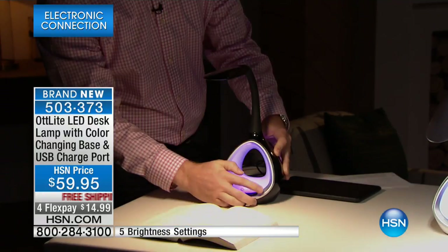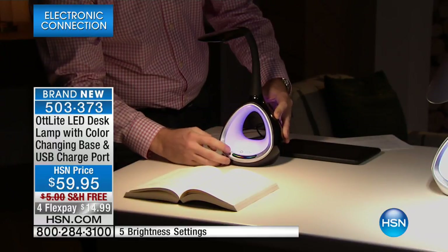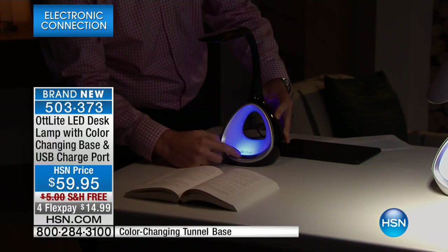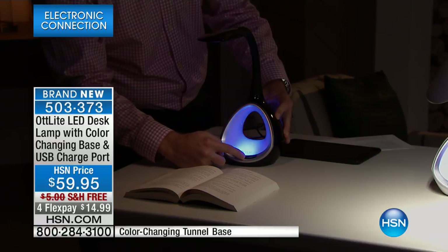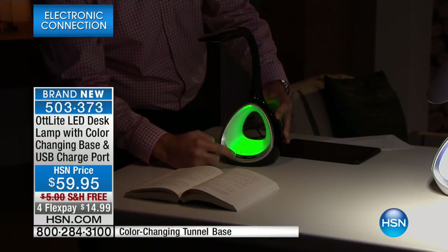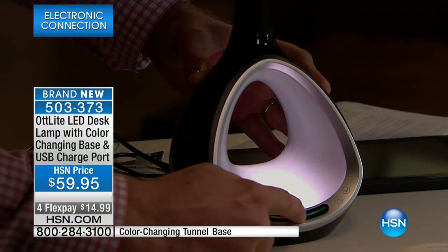You have the super bright LEDs for maximum illumination, touch finger control, and then you have this super cool glowing base that Joe's showing you right now where you can change the base color to whatever color of the rainbow you'd like. So relaxing. You can put this near your bedside, near your desktop — it's perfect.